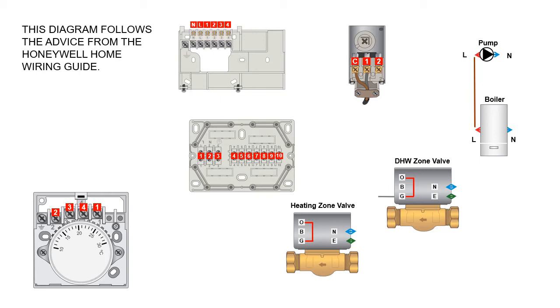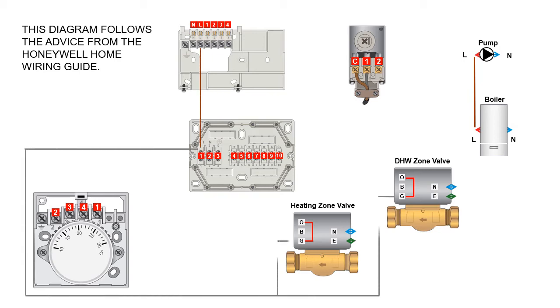First of all — minus the fuse spur — it's a good idea to wire in your permanent lives to the programmer, and also the two gray wires from your two zone valves: your heating zone valve and your domestic hot water zone valve. The gray wires are permanent lives and should be wired into terminal one.